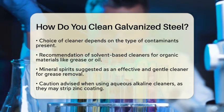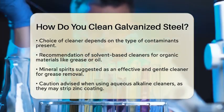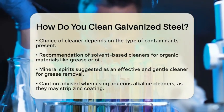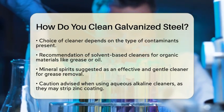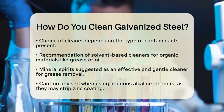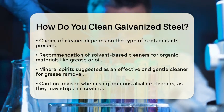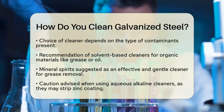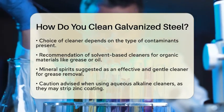Be cautious with aqueous alkaline cleaners, as these can strip away some of the zinc coating if not used carefully. Instead, look for near-neutral cleaners or those with silicates. These options are safer and help maintain the integrity of the zinc layer. The chemistry behind these cleaners is designed to keep the pH level balanced, preventing any aggressive reactions with the zinc.